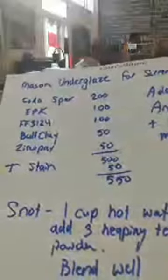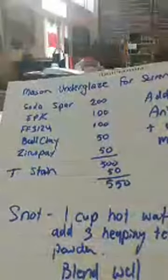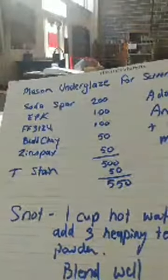Hello everybody. I'm sharing my screen printing process with you today, and I want to share the recipe in case anyone else is planning on doing some screen printing.